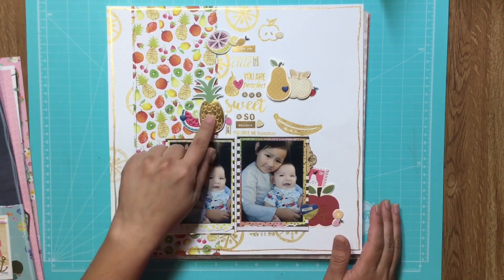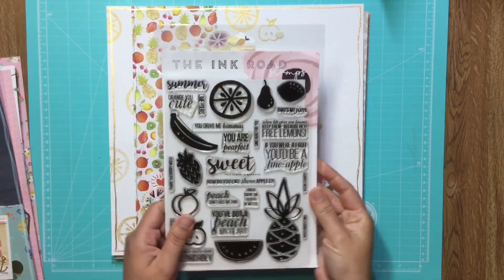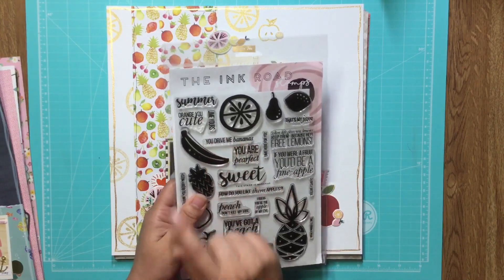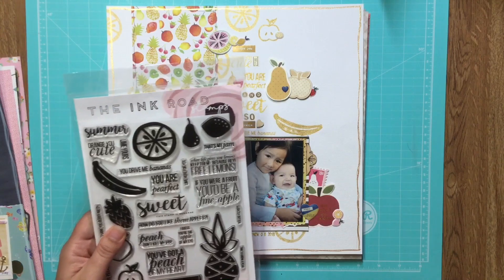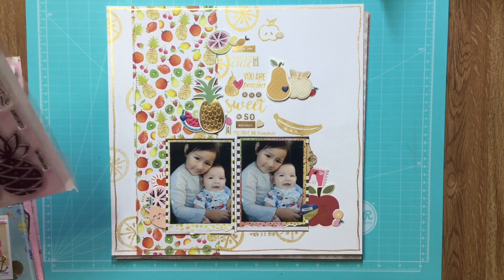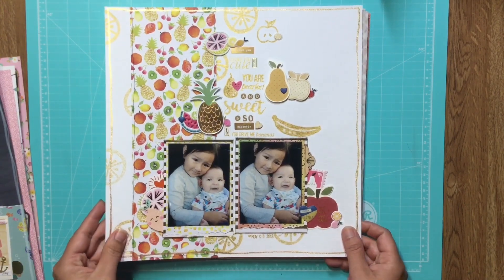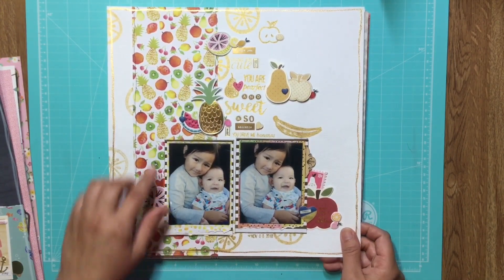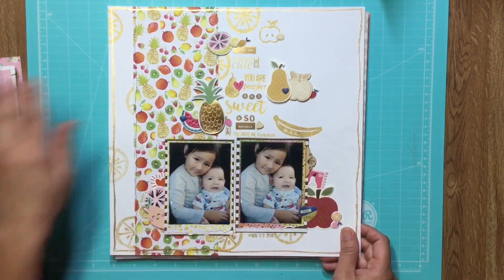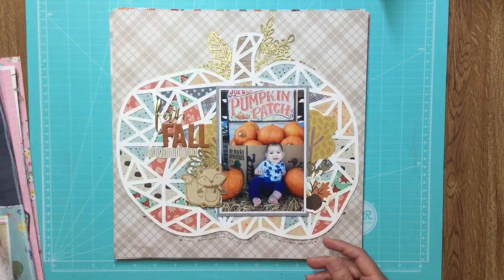This one I did with a stamp set from The Ink Road. When I saw it I knew what I was going to make because it says 'you are perfect,' 'you drive me bananas,' 'orange you cute,' 'you're the apple of my eye' — so the stamp set is called Bananas. I layered fruit papers from DCWV's watercolor stack, stamped a whole bunch of other fruit, and there were so many fruit embellishments in my stash it was so easy to find things.